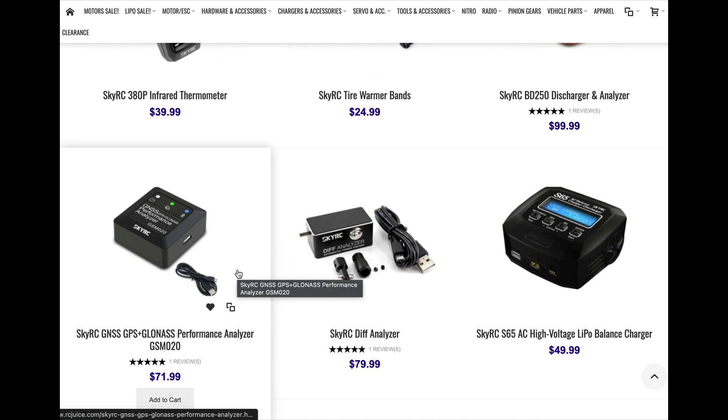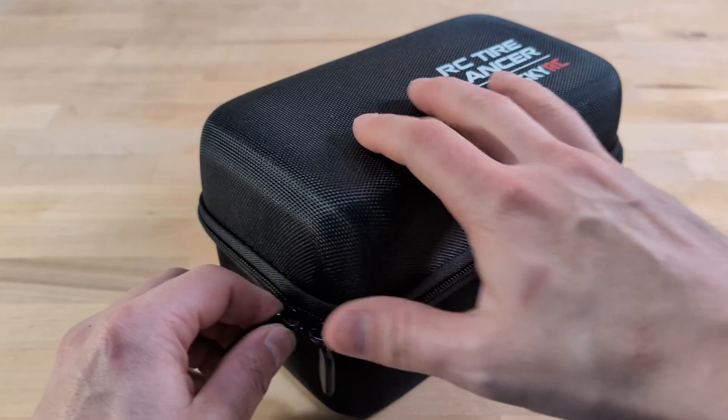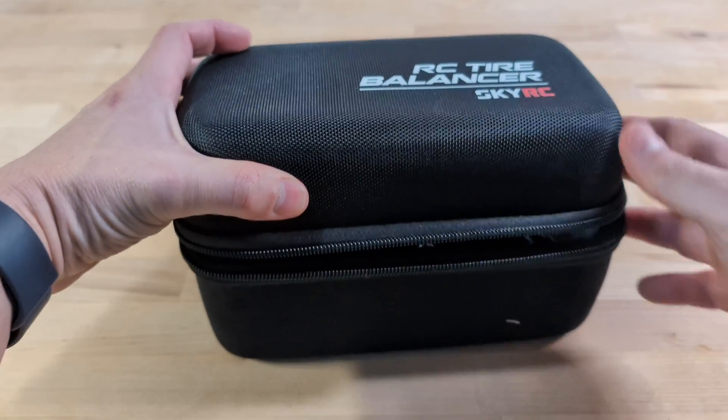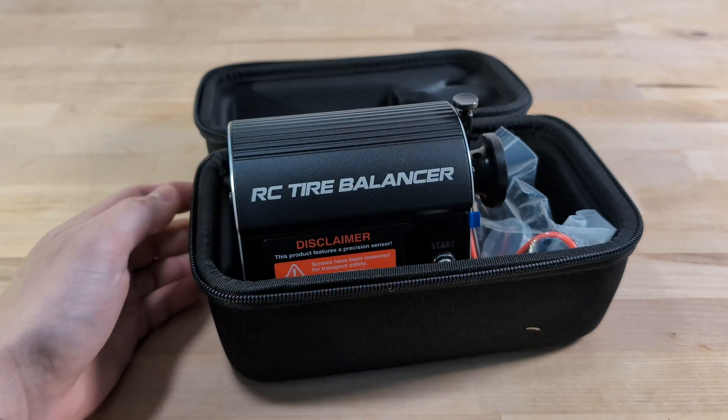You might be familiar with a couple of their hits, like the GPS speedometer or the corner weight scale system. When the new tire balancer arrived, our first move was to see if anyone had already tried it out. Given it was so new, we weren't even sure there were reviews out there. But sure enough, we found a few early adopters who had shared their thoughts.